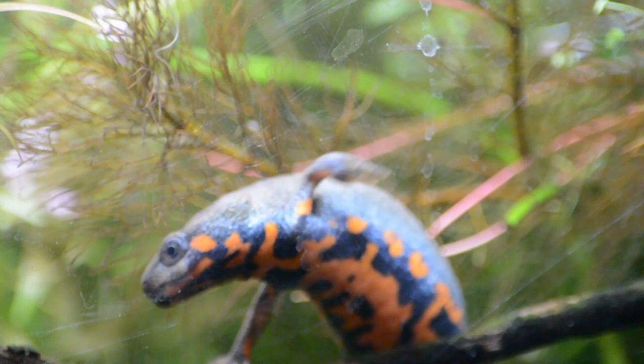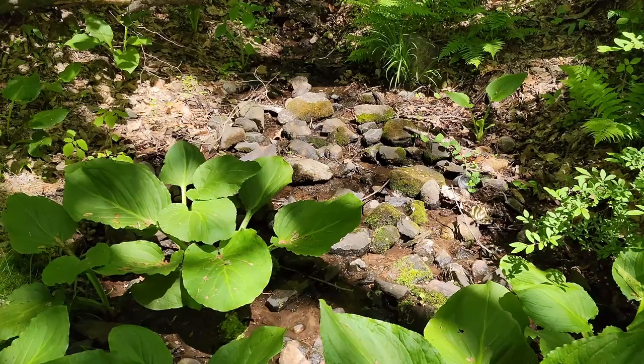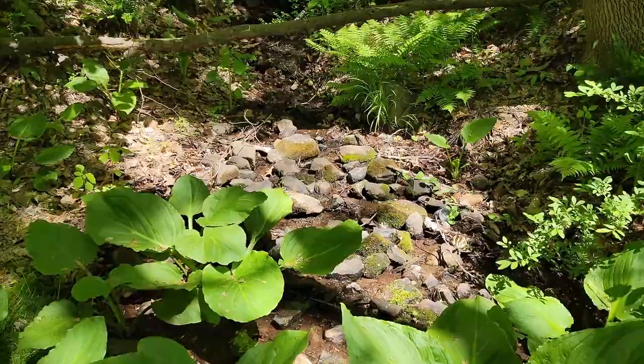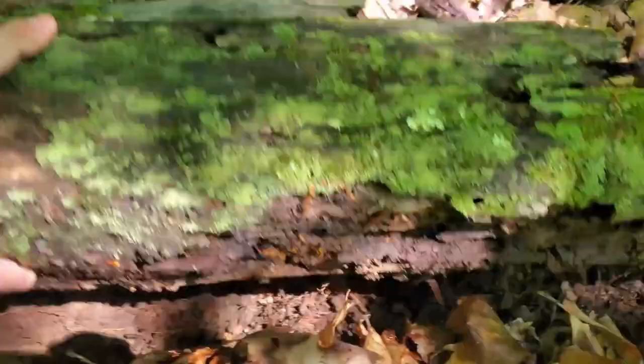Even species such as the blue-tailed firebelly newt that prefer things on the warmer side also have their limits. Newts and salamanders generally need cooler temperatures, and their natural environments provide clues as to how these animals should be kept in captivity — such as aquatic lungless salamanders that require clean, cool, flowing streams to survive, often found under rocks or branches. Similarly, terrestrial species live in cool woodland environments, often found under logs or burrowing underground.